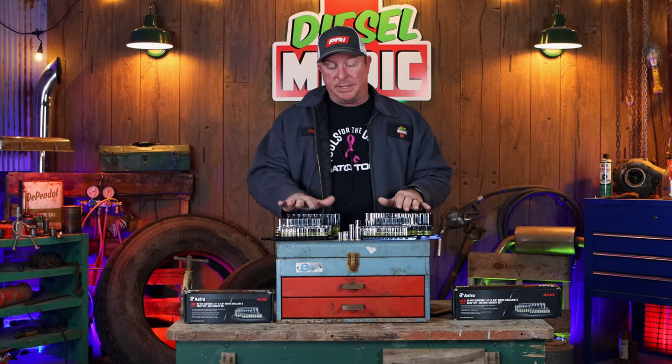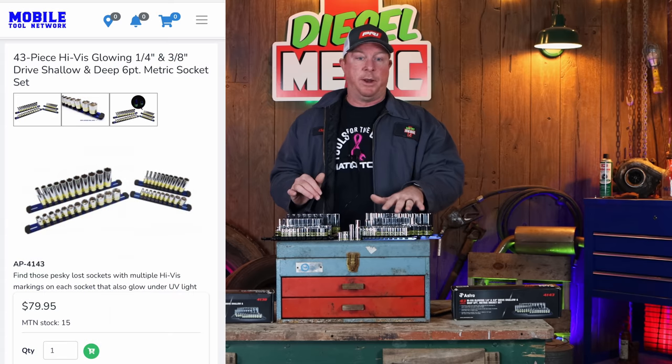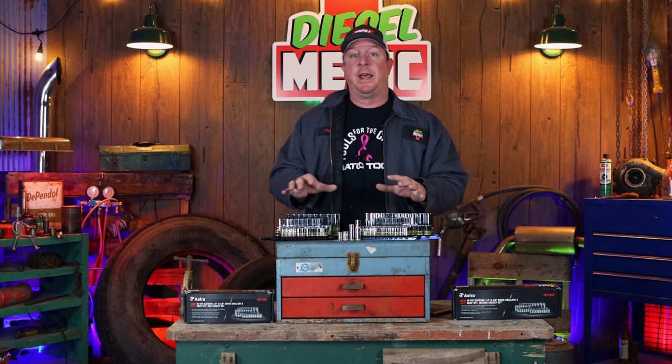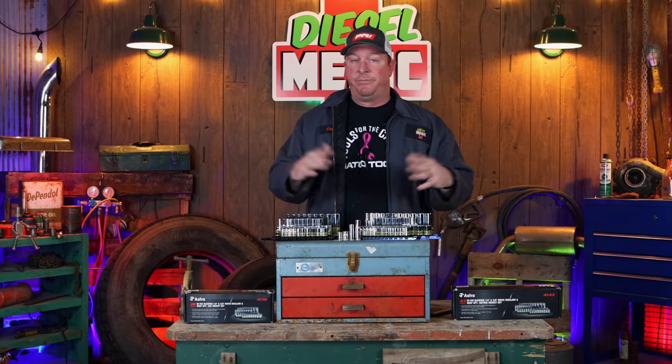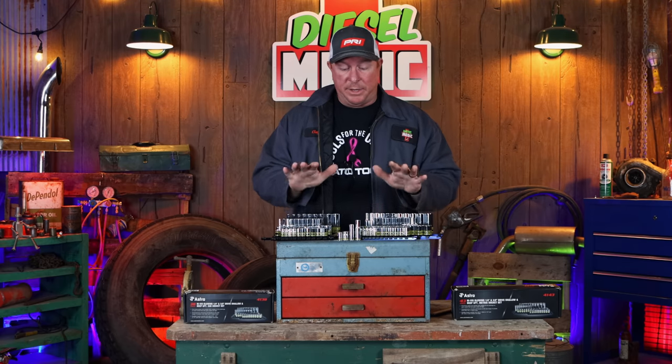The metric set is also available on Mobile Tool Network at $79.95, so it's really comparable to Amazon as far as price goes. If your tool dealer isn't on Mobile Tool Network, make sure you get him to go on board — it gives you a lot of different tools at your disposal. Many of the tools we know are rebranded by name-brand trucks such as Mac Tools, Snap-on, and Cornwell. You can buy the OEM version, still make weekly payments, save some money, and have the flexibility of financing.